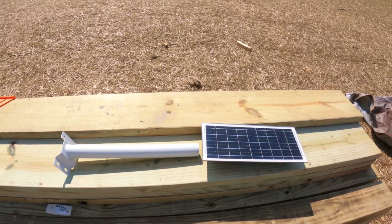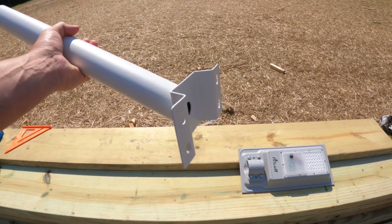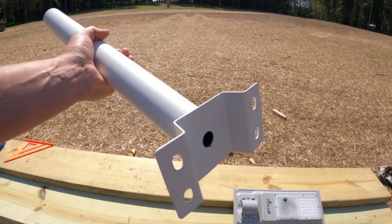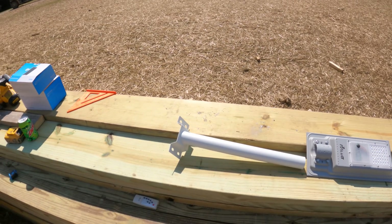So these are the main parts — it's pretty straightforward. It comes with another bracket for the backside if you're going to sandwich it around a post, but our posts are too big so we're just going to lag it into the post. That goes through there and then you just tighten it up.